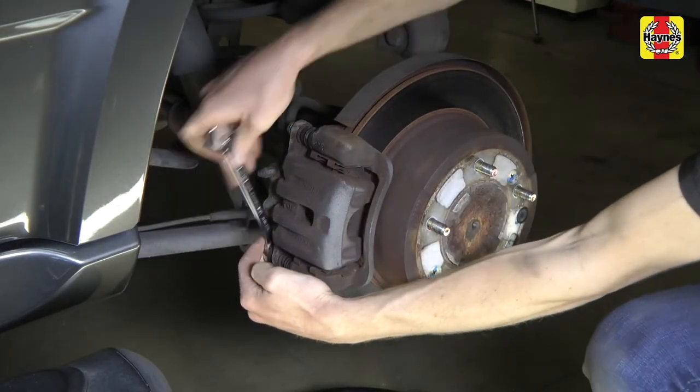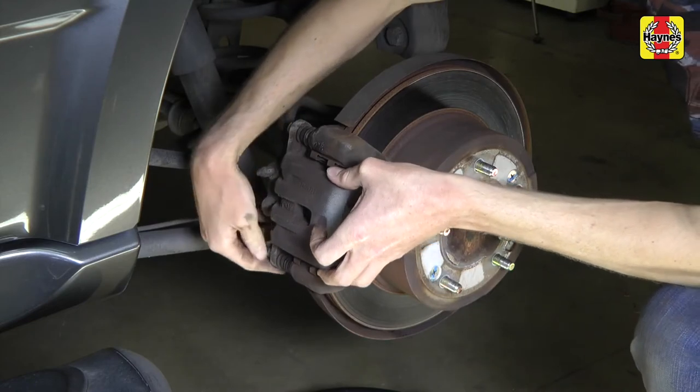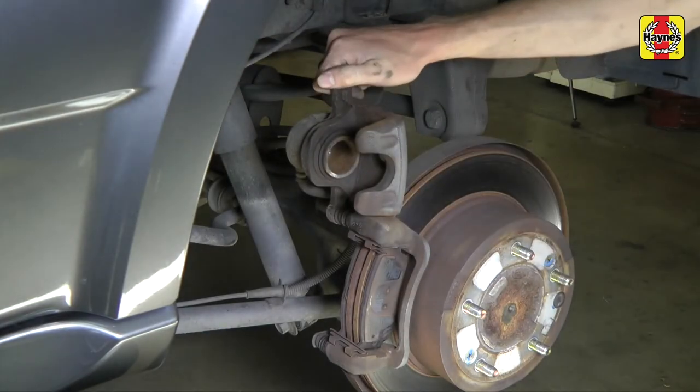Remove the lower caliper bolt, then pivot the caliper upward to gain access to the pads. Secure the caliper in the upward position with a coat hanger if necessary. Never let the position of the caliper put stress on the brake hose.